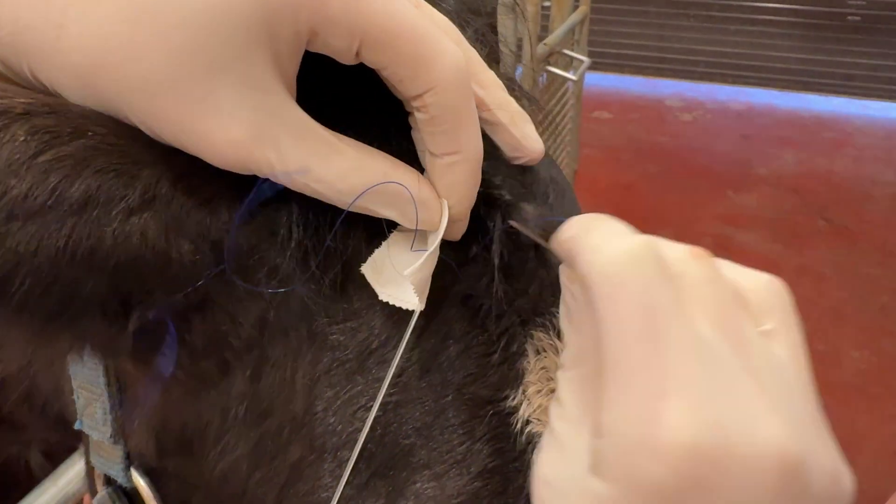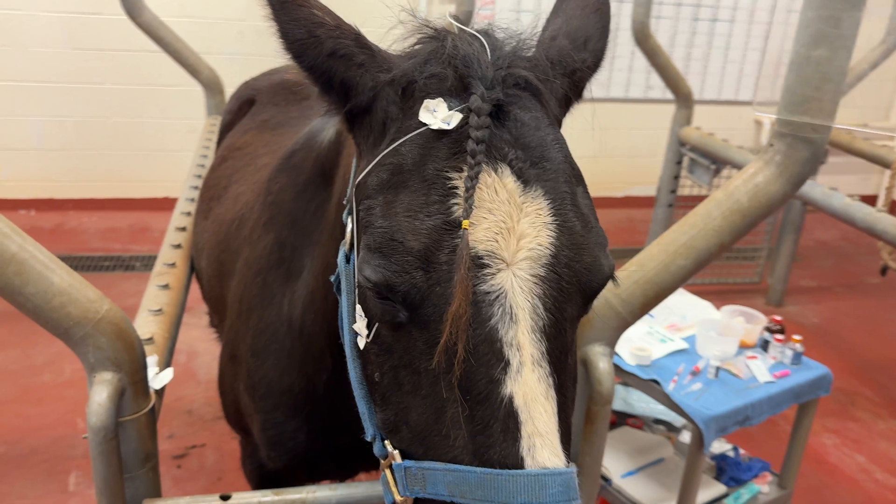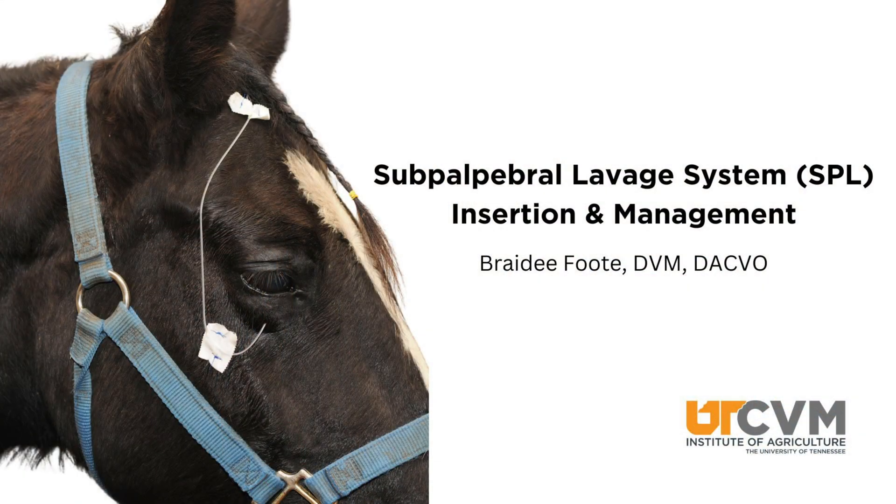And this completes how to place the lavage line. You can watch our other videos in order to learn how to medicate through the lavage line and the different ways that you can place medications into the lavage line.